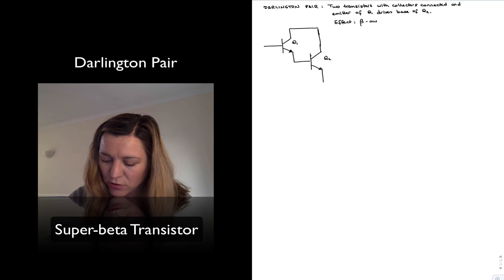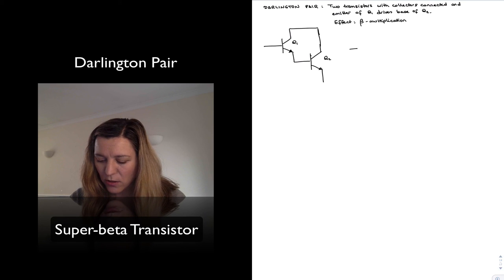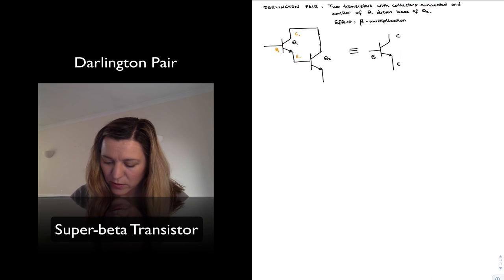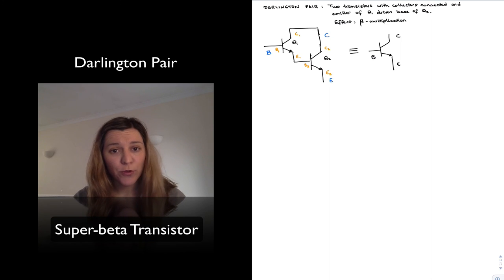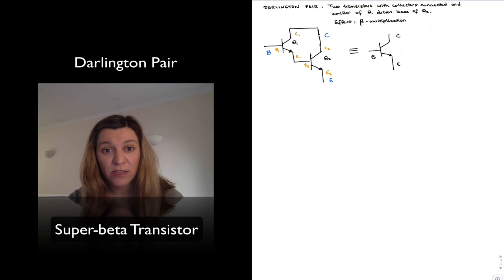The Beta Multiplication effect means we can consider this as a single transistor with a collector, emitter, and base. The base of transistor 1, collector, emitter of 1, and collector of 2, base of 2, emitter of 2 — in the overall configuration, these map to the base, collector, and emitter for the Darlington transistor. It's sometimes referred to as a Super Beta Transistor.